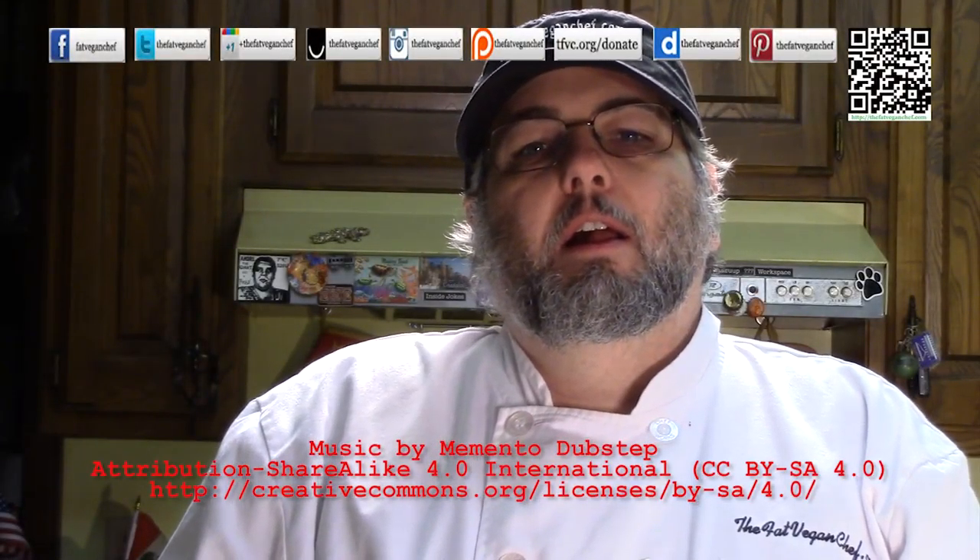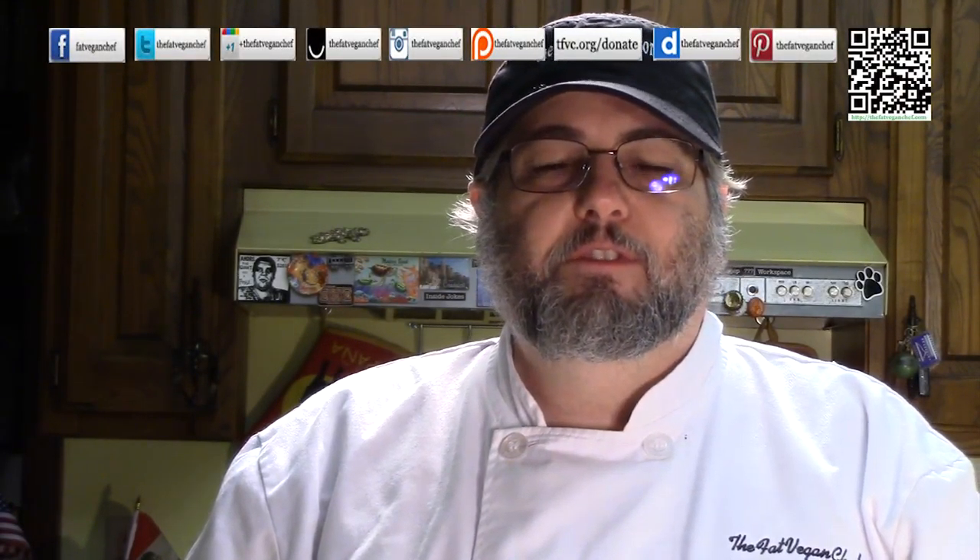Hello. Thanks for watching another episode of the Fat Vegan Chef. I want to say Happy New Year. Today I'm going to be making eggplant parmesan, and this is by request from Instagram user MadameYouch.